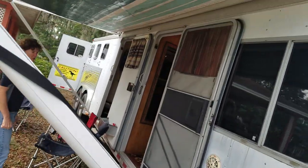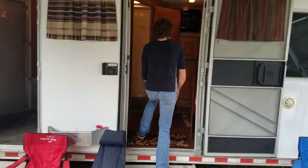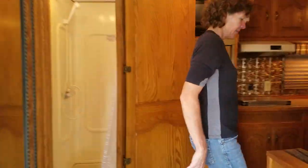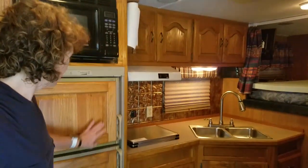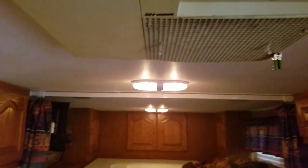I have a bed in the front plus a couch that pulls into a bed — it can fit a pretty large person. It has a large-size refrigerator and freezer, microwave, and a gas cooktop. It's got an overhead fan, an air conditioning unit which also has heat, and there's also a furnace and a hot water heater.